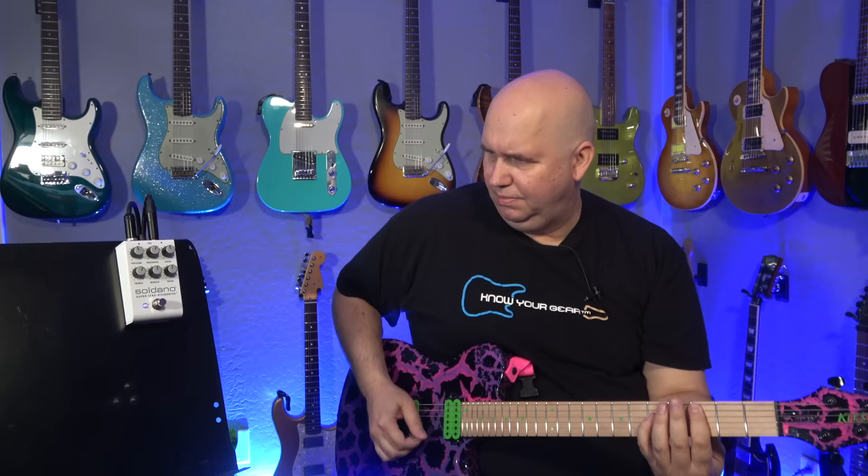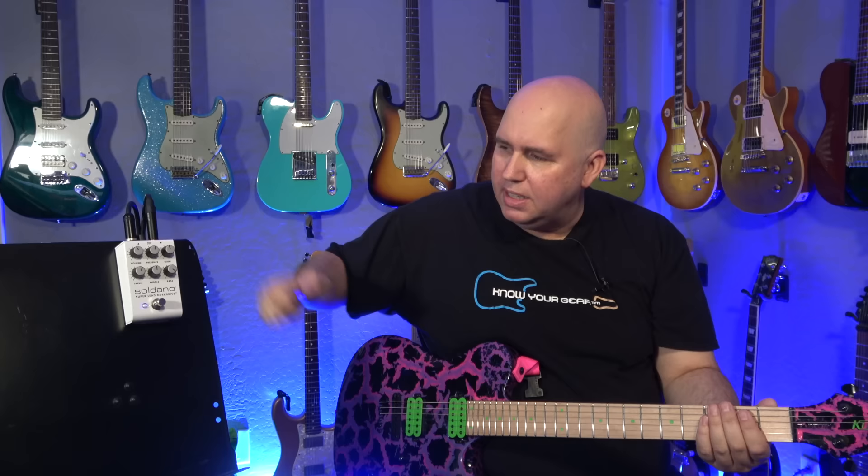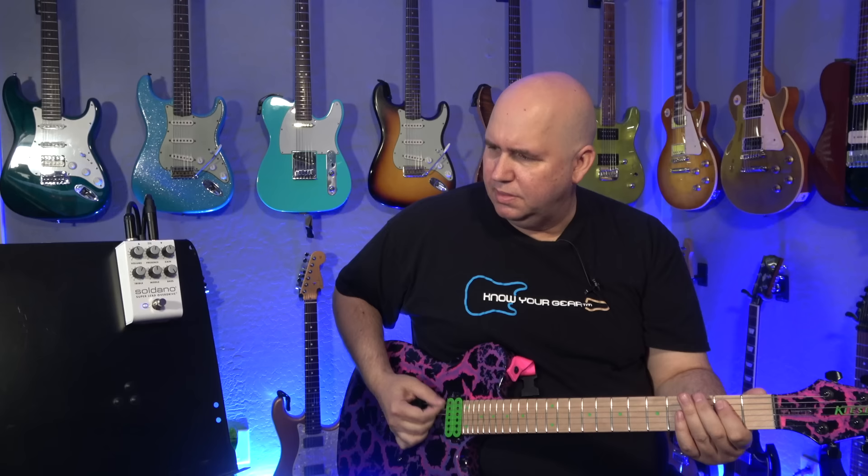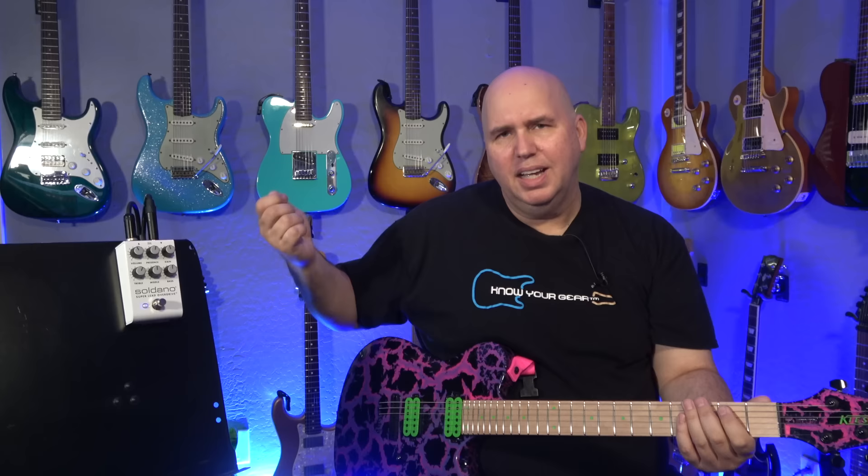With the deep switch on it gets fuller — it adds fullness more than just bass boost. That's why they're calling it a deep switch; it just gets thicker. It also gets a little muddy for my taste. I was curious what happens if I have it off and turn the bass up to 10. Running the bass back a little and trying the deep switch again — yeah, it's kind of the same. I really like it engaged though. I think it really depends on your guitar: if you're using a Strat-style or a thinner-sounding guitar, that's where you'd want the deep switch engaged.